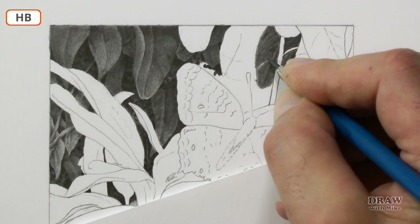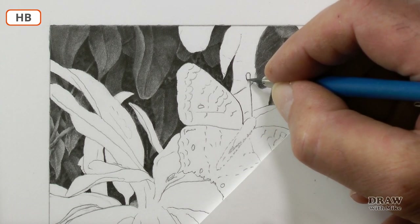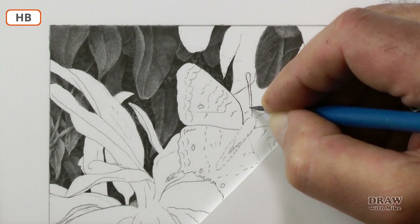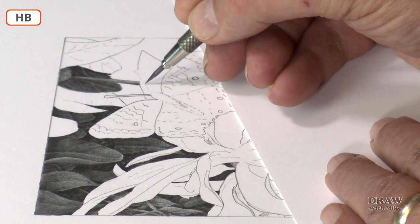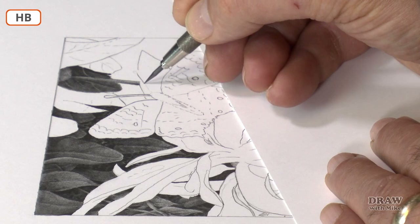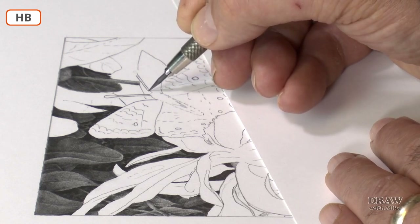Now, changing to HB, I can turn down those ribs so they sit comfortably in the body. This antenna needs to have smooth parallel edges, and the outline offers a buffer that I can shade up to. For this second antenna, I'm using a golfing approach — taking a few practice swings until I get a feel for the curve. Now I'm confident I can draw it accurately, I'll commit the lines to paper. Importantly, I'm looking at the white line I'm creating, and not the line I'm drawing.